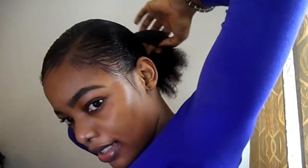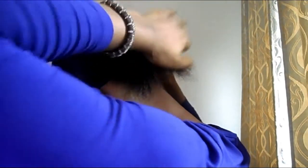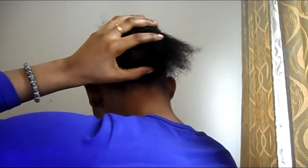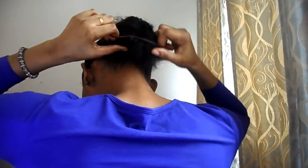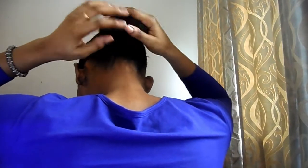Now that we're through with the hair, we'll move on to the bone. For the bone, I'm making use of a socks bone — I made a tutorial on it, you can check out that video. I'm going to fix the bone onto my hair. Using this pad brush, I'm going to brush my hair to cover the bone, just like this, and then using a ponytail holder I'm going to secure the bone so that the hair will be sleek.